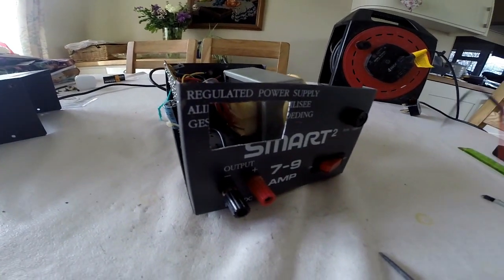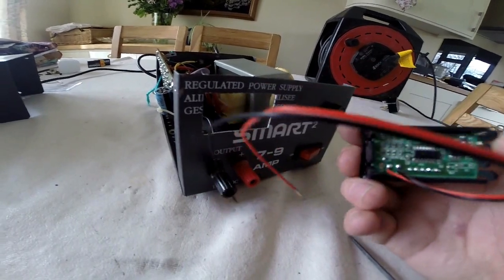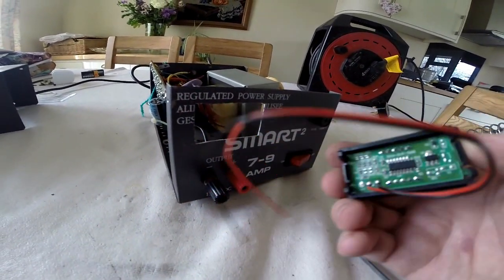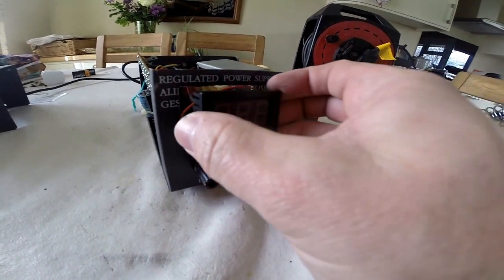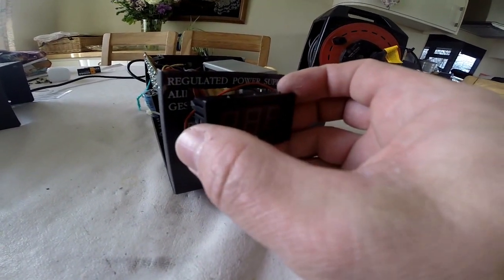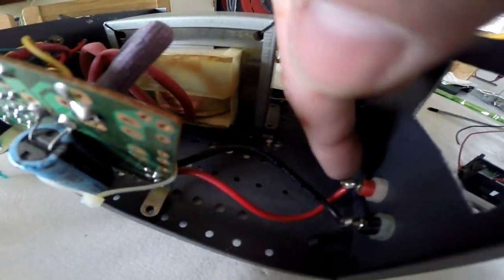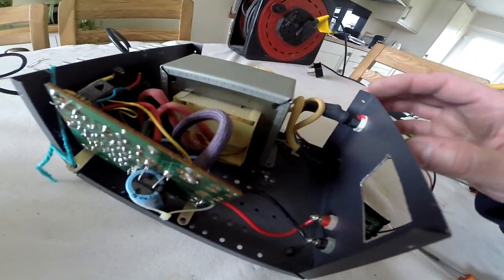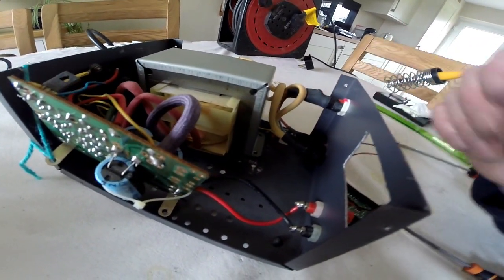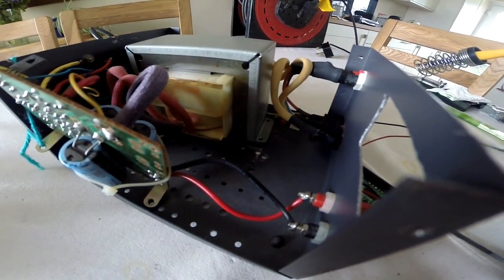So the hole is all cut and I'm going to put the module in. Now these modules — you don't know which way up they go. When they go in, they need to go in with the wires — the positive and negative wires — at the bottom. Then when you put them in they're the right orientation for the display. Underneath the cut I've got the positive and negative and I'll just solder these wires onto there, and then it will be on the switch and come on with the power supply. Let me get this pushed in and we'll see what it looks like.